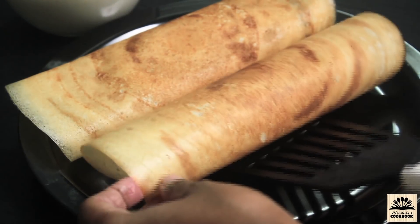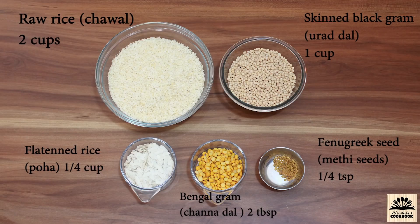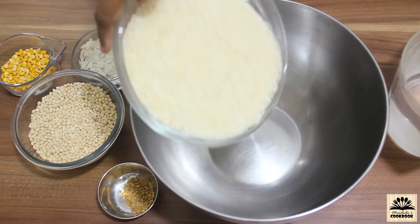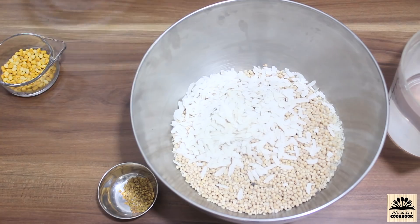To make dosa we need two cups of raw rice — any variety of regular rice can be used — one cup of skinned black gram that is urad dal, one fourth cup of flattened rice that is poha, two tablespoons of Bengal gram that is chana dal, one fourth teaspoon of fenugreek seeds that is methi seeds, salt to taste, and oil.